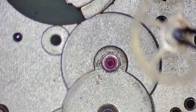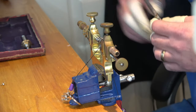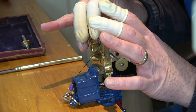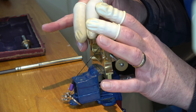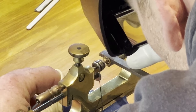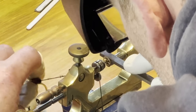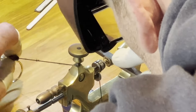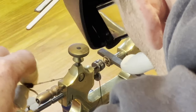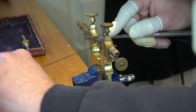As you can see that pinion is too big for the hole, so we're going to alter it. To do that we'll use this jacot tool and a burnisher. I apologize for any rubbish camera angles - I am still learning, both watchmaking, videography and editing. What I'm doing at the minute with this wheel is trying to burnish the staff, and that will make it a little bit thinner and harder, and then hopefully it will go into the jewel hole.